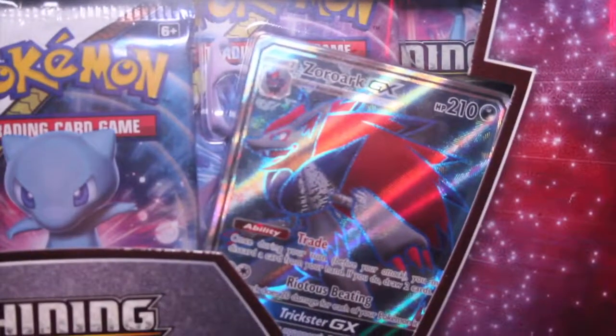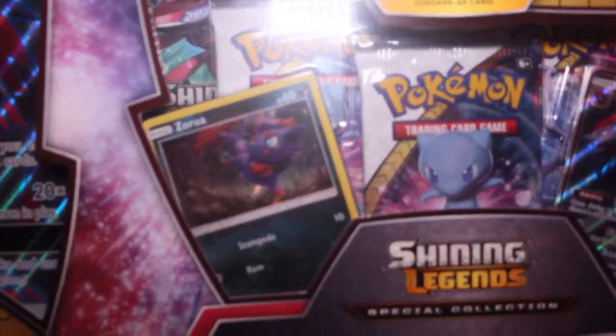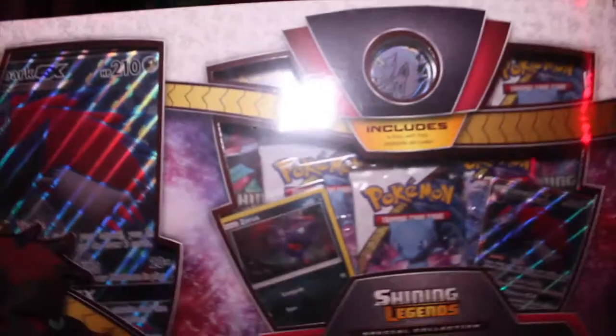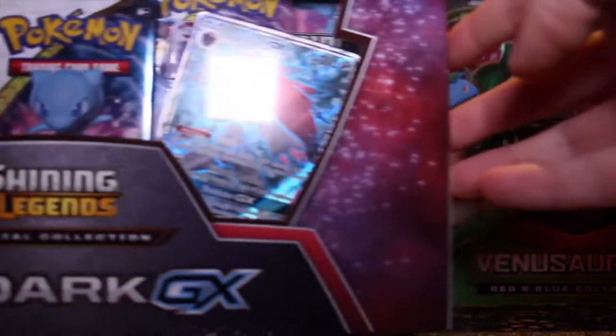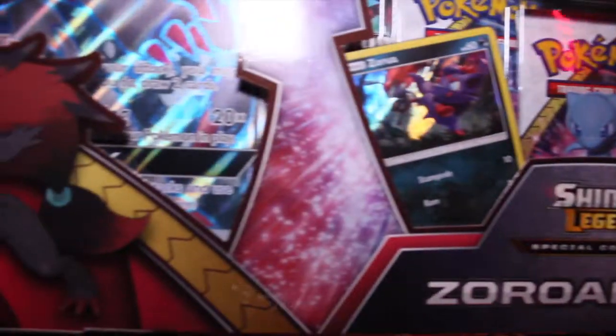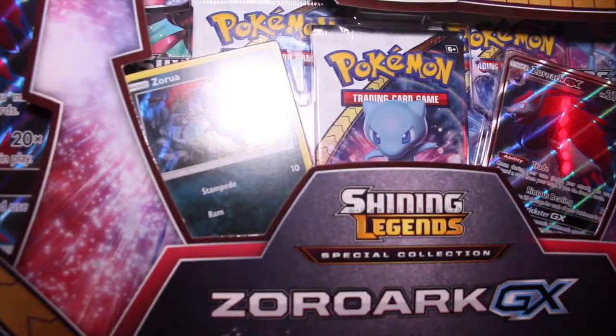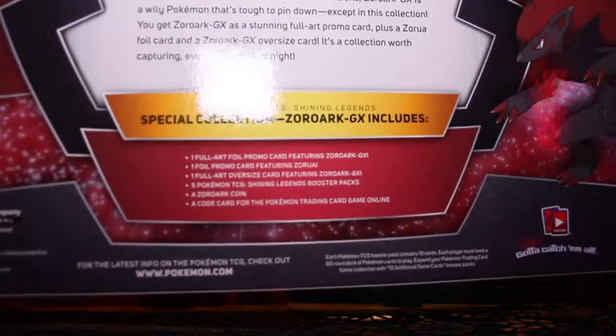In here you can see Zoroark GX, and there is a Jumbo card as well of Zoroark GX, five packs, a Zoroark pin right there, and a Zoroark card which is a holo. So let's do this. The box in general is pretty cool — just look at the design. I'm not a big fan of Zoroark to be honest, but the design is pretty cool.